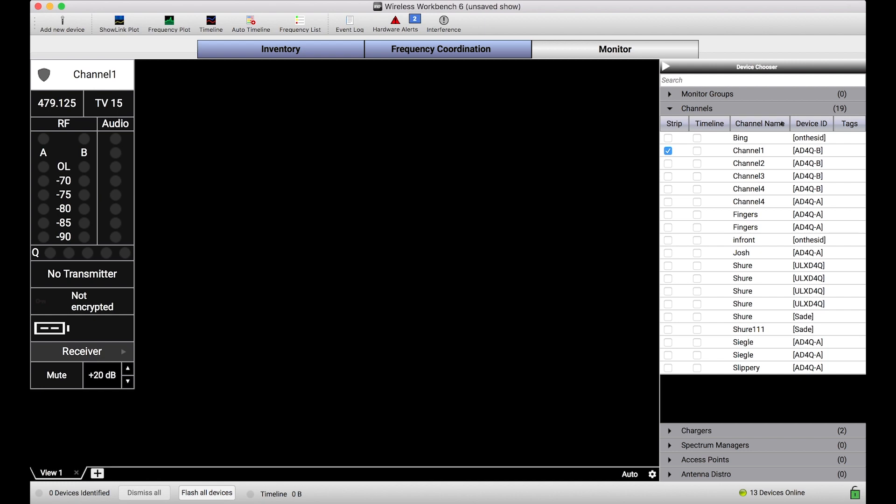One thing I want to call attention to right now is this lock — this green lock icon in the bottom right-hand corner. This is just a status indicator to say Monitor Only Mode is disabled, or the interface to Wireless Workbench is unlocked.